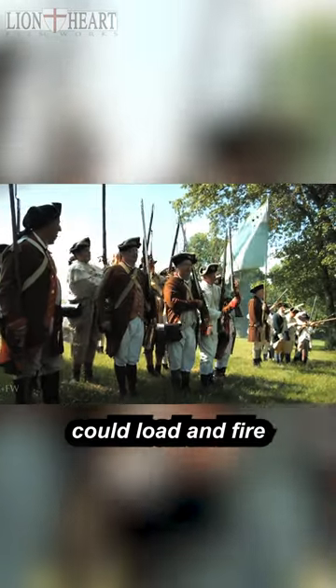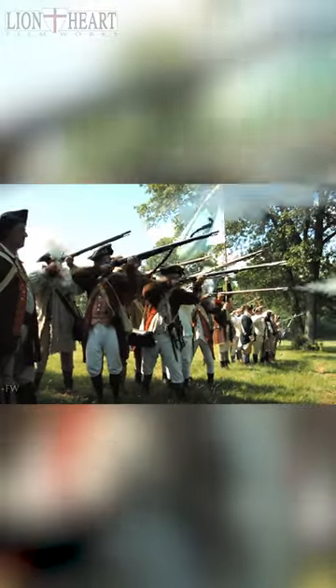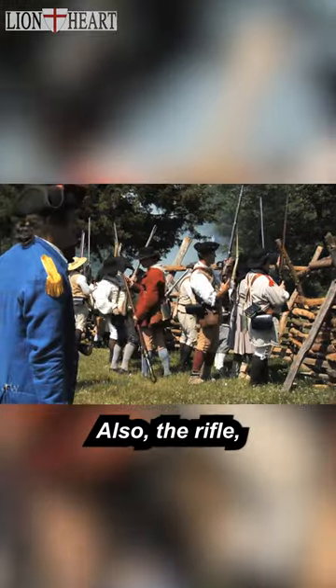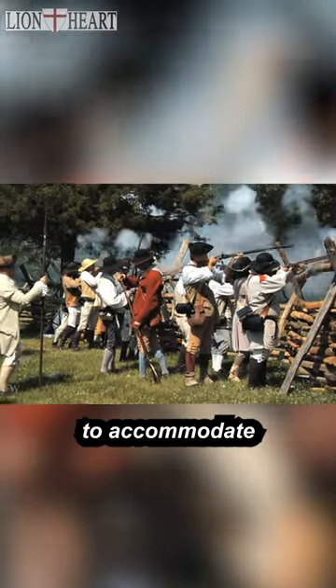Trained soldiers could load and fire a smoothbore musket four times per minute. Also, the rifle, like all civilian long guns, was not designed to accommodate a bayonet.